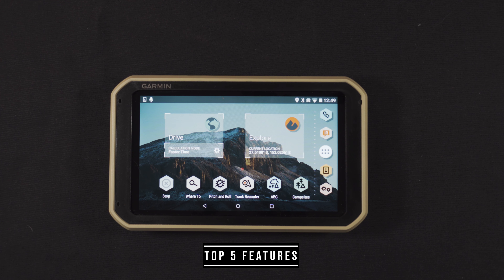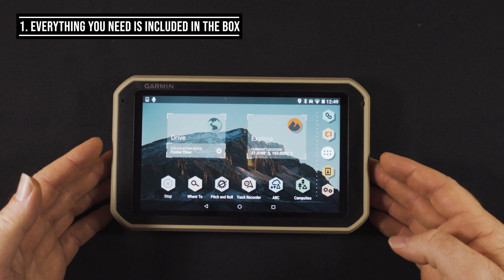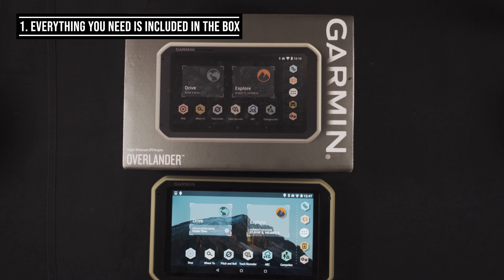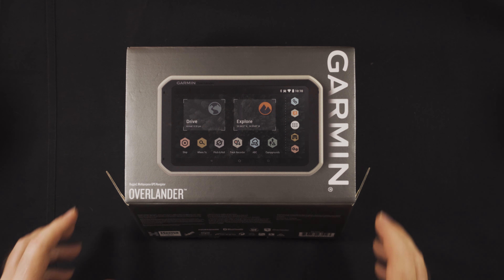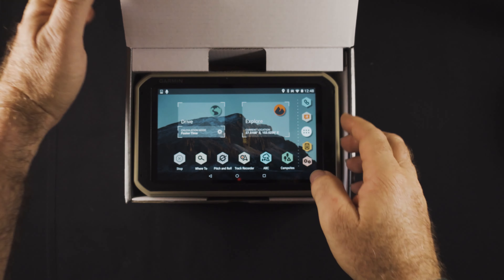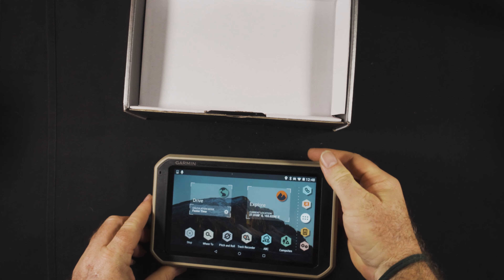First off, the top five features. Number one: everything you need comes in the box, so you don't need any third-party extras, cases, or mounts before you can get going. You can get it straight out of the box, plug it straight in, and it's working straight away.